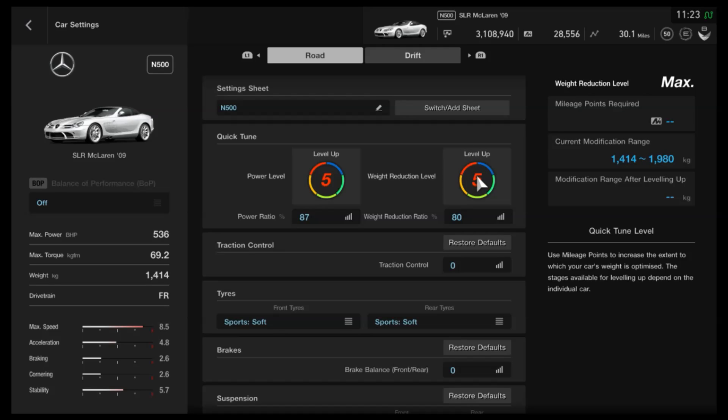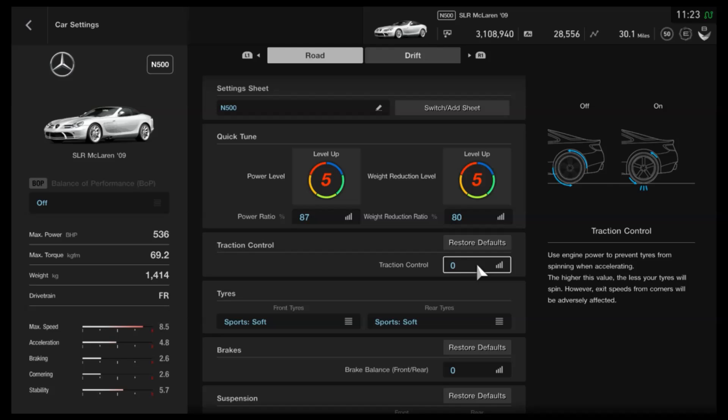As far as upgrades go, balancer performance can change everything, but this is just N500 as a baseline. You can increase the class if you want to and still use this tune, because it's predominantly for the handling. I've dropped the weight as far as it can go, the power is at the peak of N500 which is 536 brake horsepower. Traction control you definitely want turned off — trust me, you don't need it, even though it is rear-wheel drive; the handling is more than heavy enough.